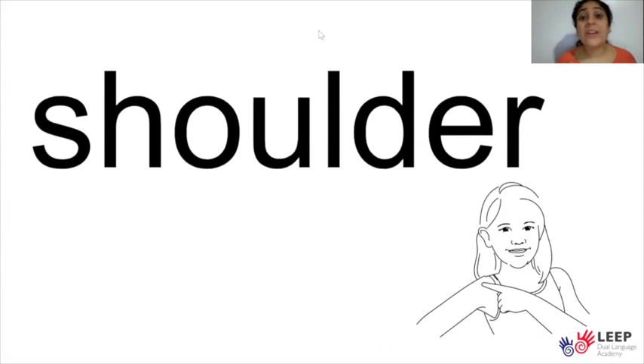Great job today, everyone. We practiced five sight words and we practiced the special sound. What's the special sound? Very good — SH is the sound when we see the letters S and H together. Great job today.